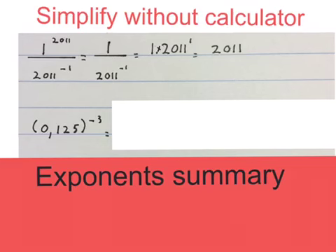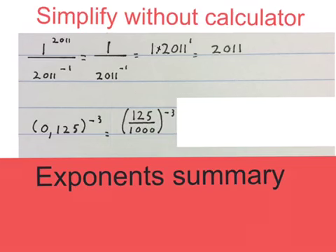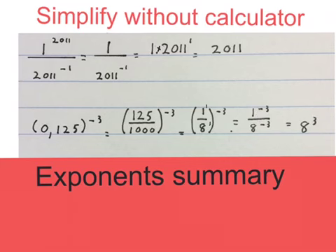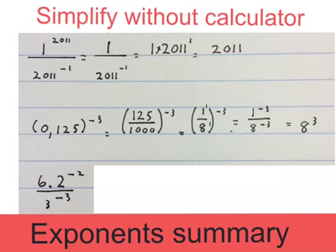Now we're going to simplify this expression. If we simplify an expression and there's a decimal in the exponents, we usually change it to a common fraction first. That gives me 125 over 1000 to the power of minus 3, then you get 1 over 8 to the power of minus 3. Then we times that minus 3 with the little 1 in the air and get 1 to the minus 3 over 8 to the minus 3. Then I can take 8 to the minus 3 up — it becomes 8 to the positive 3; 1 to the minus 3 down becomes 1 to the positive 3. The final answer is 8 to the power of 3.